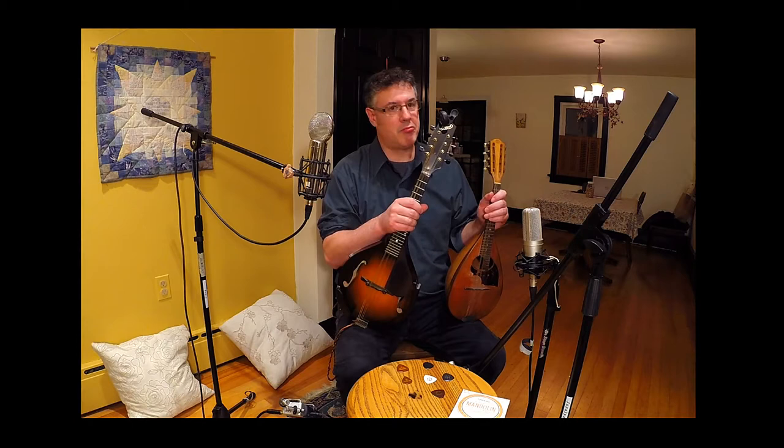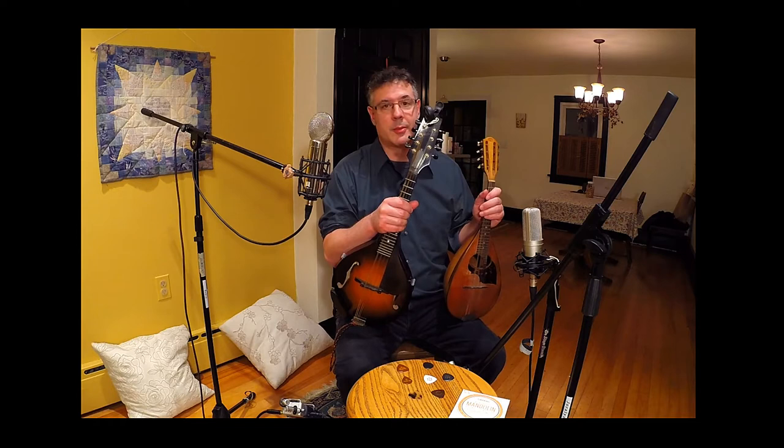To some extent, pick choice is personal preference. It also depends heavily on both the particular instrument and the strings that you use. What's going to sound good will vary from instrument to instrument and from different kinds of string to different kinds of string. So experiment — see what sounds good to you.